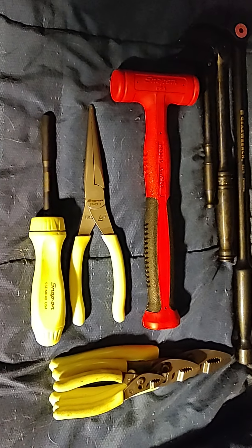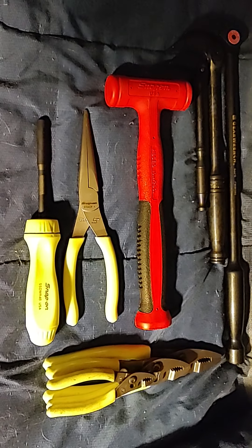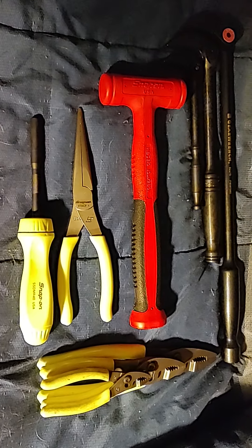Hello everyone, Don Master here. It's been a long day and I got three new things today, and warranties.